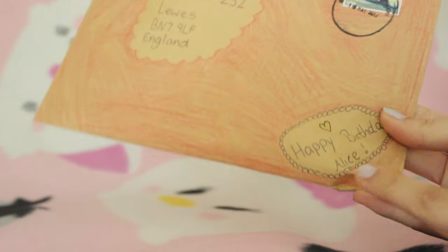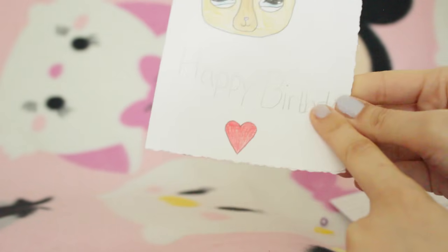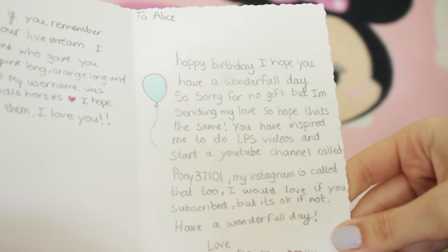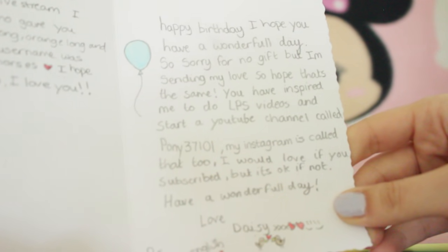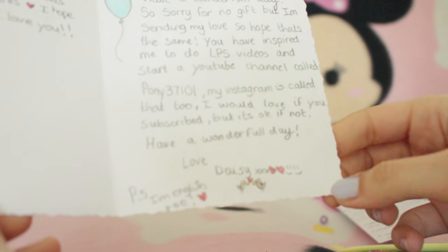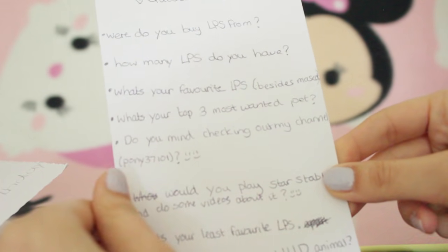Next we have this one which was hand coloured red - so cool - and it says happy birthday Alice. Let's tear it open. There are so many looms! We have a card and a letter. The card has the mascot on it, says happy birthday, and has this really pretty kind of wobbly design to it. On the inside it says: To Alice, happy birthday. I hope you have a wonderful day. You have inspired me to do LPS videos and start a YouTube channel called Pony37101. Have a wonderful day, love Daisy. Now let's take a look at these questions.